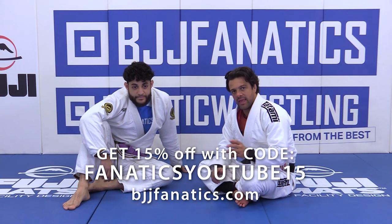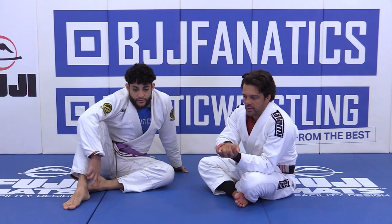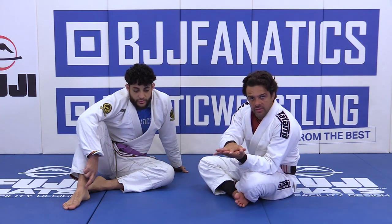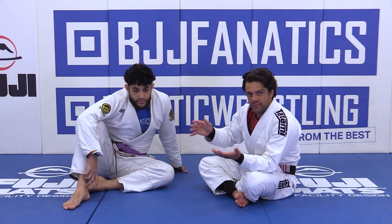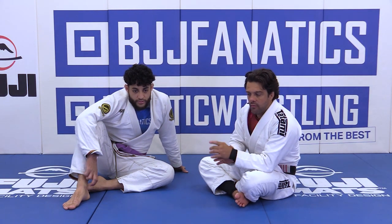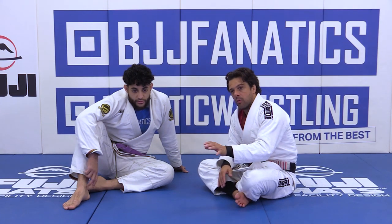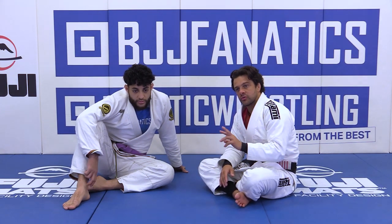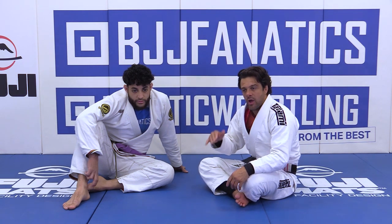Alright guys, so again when you get to the frame lasso, we cover when he's playing on both knees on the ground, we cover when the other side of his arm is free, and then we cover the outside leg when his knees open, when his knees face you. So two different situations. So now what happens if he's got the other leg up?